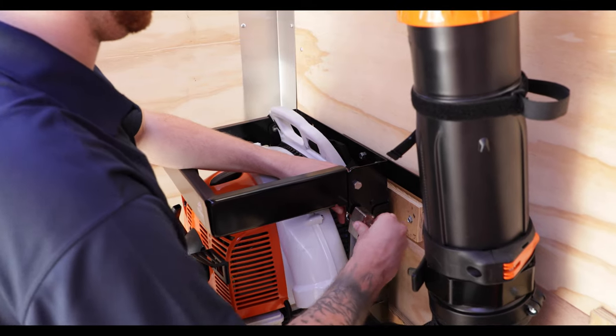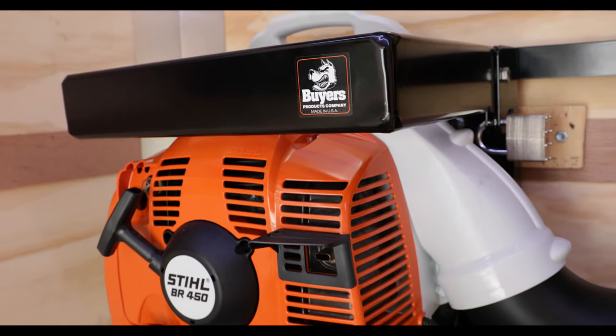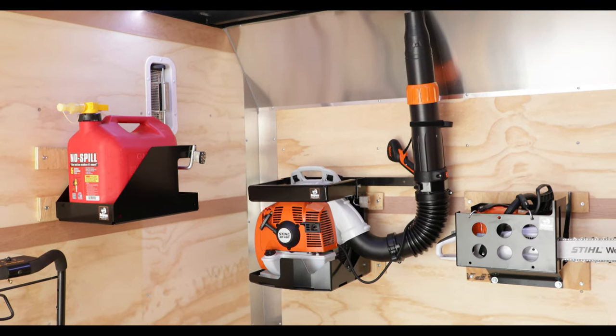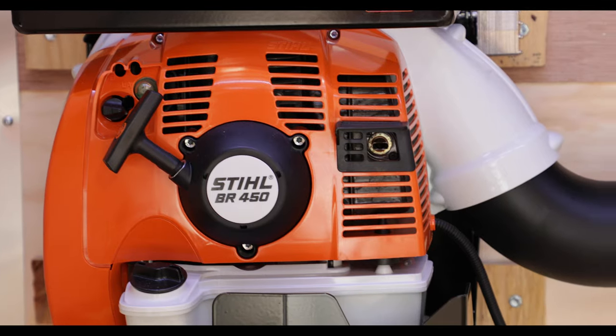Thanks for checking out the LT24 Universal Blower Rack from Byers Products. Visit ByersProducts.com for more information, and be sure to like this video and subscribe to the Byers Products YouTube channel for more.